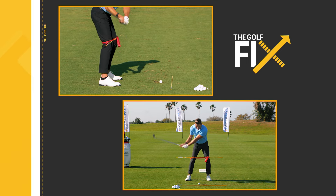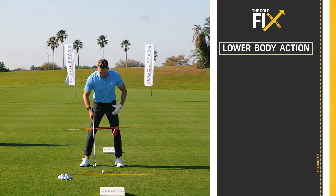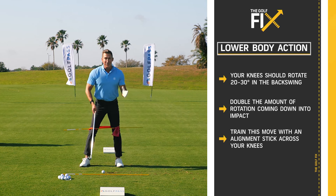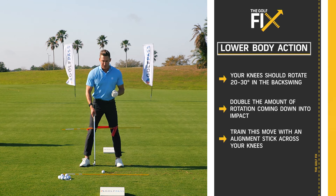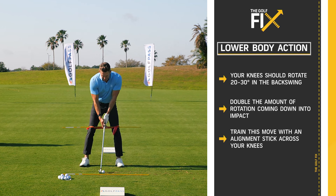As I come down, you can see there's an angle here that by impact is going to be much more substantial. At the same time, if you only go back 20 degrees and you're 20 degrees open at impact, that's a 40-degree change — so that's a lot more lower body and foot activation on the downswing than on the backswing.